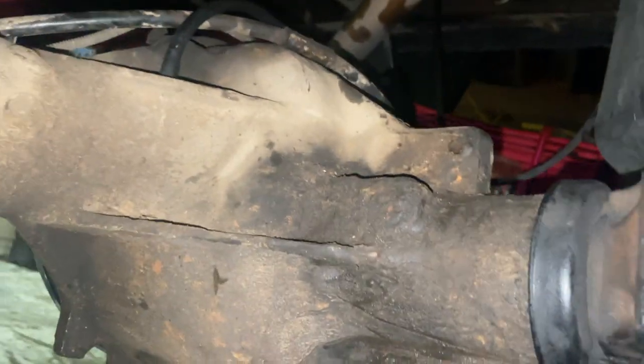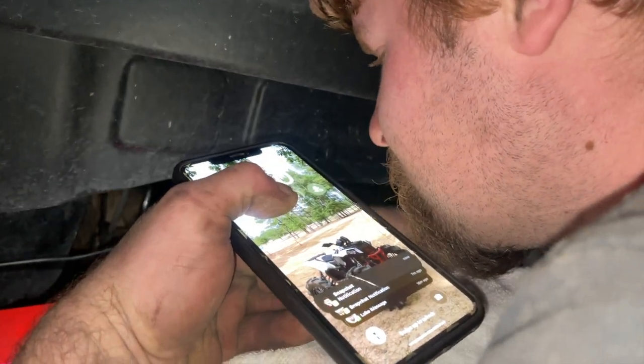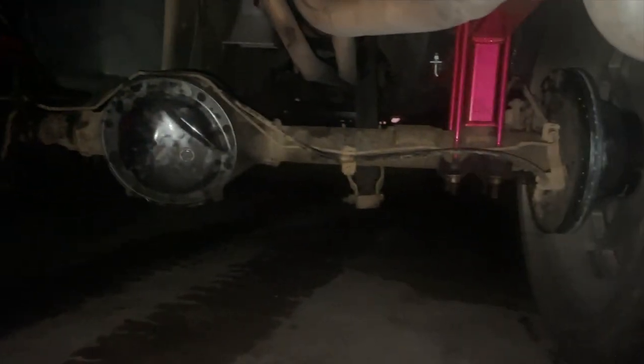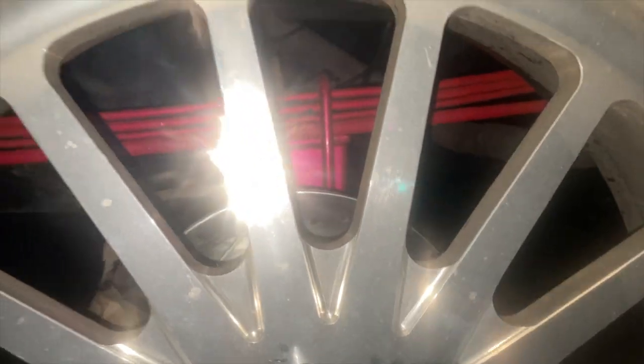Still gotta bleed the brakes and put fluid in it — that's about it. We gotta cut the studs — yeah, we gotta cut the studs. You're gonna come out here and loosen the bleeder screw. Took it down the road — successful reinstall at the moment. Everything I guess is good. It didn't fall off, it drove forward, it drove reverse, it drove. Good brakes stopped good. We bled them good.